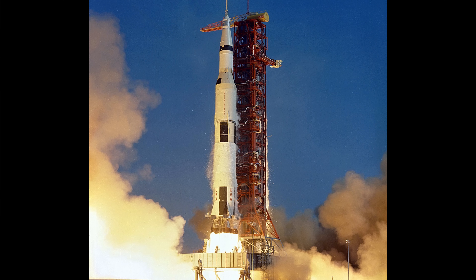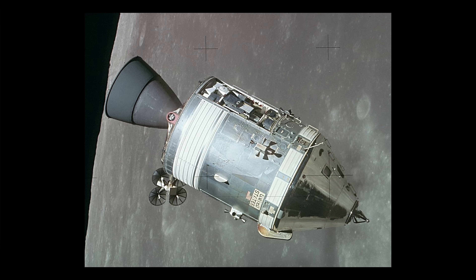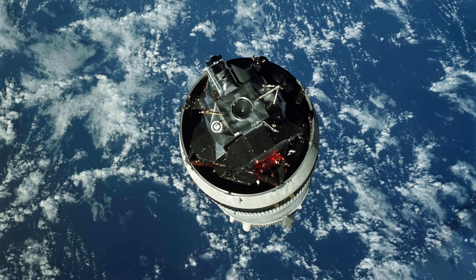While the Saturn V was a NASA design, it was built by numerous companies. The lunar module was designed and built by Grumman, but they had to design something that could function with the command module being built by North American Aviation, whilst fitting inside the S-IVB stage being built by Douglas. All while working to NASA's outline for a craft that could carry two astronauts down onto a rocky, uneven surface, support them there for two days, and then get them back into orbit — all within very tight weight limits, otherwise the Saturn V might not have had enough power to get it to the moon.